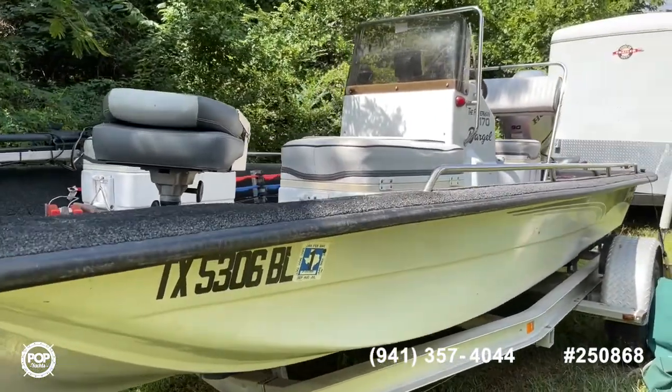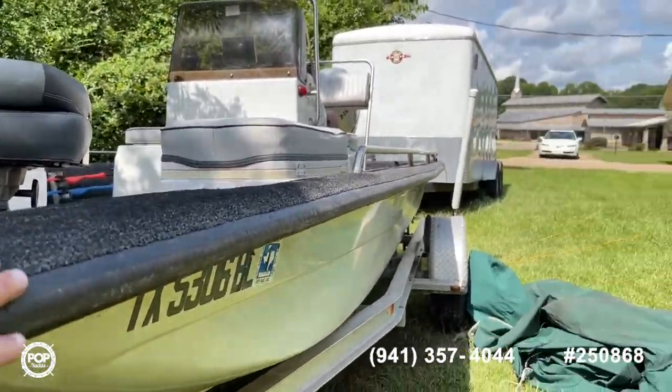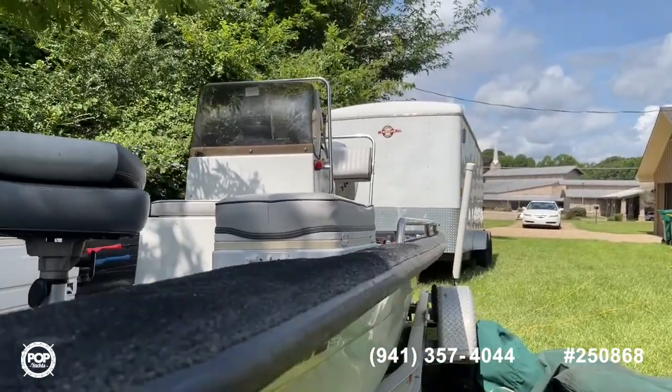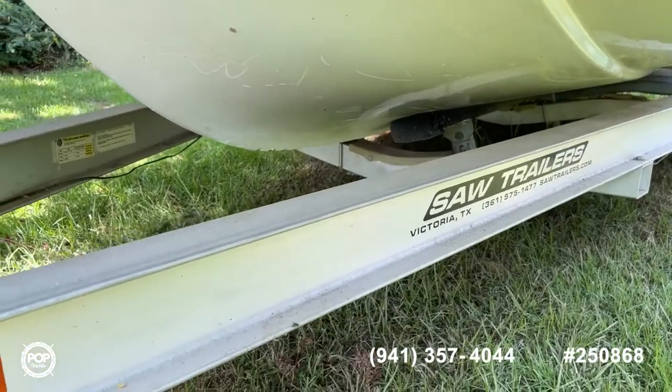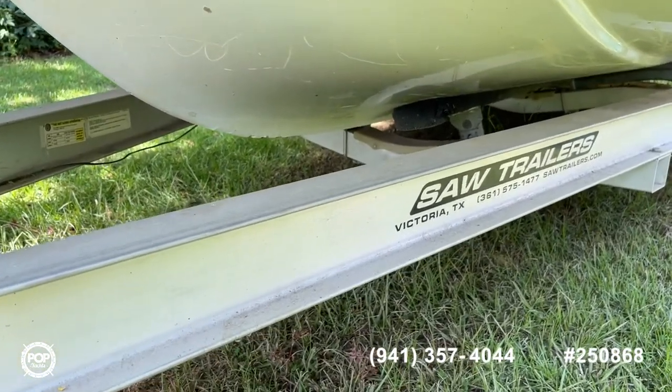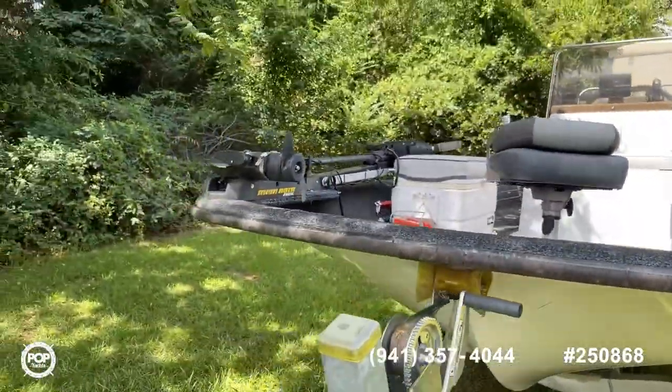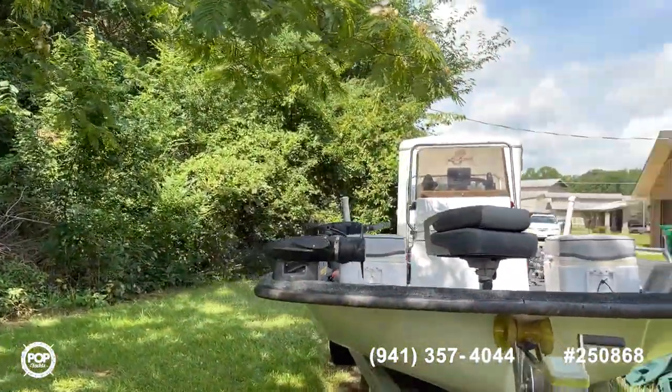You'll notice a nice thick rubber rub rail that's still intact and really durable. Looking underneath the boat at the bow, it's in pretty good shape as far as the hull is concerned. The bumpers on the trailer look to be decent as well.